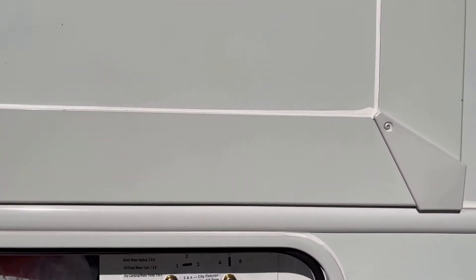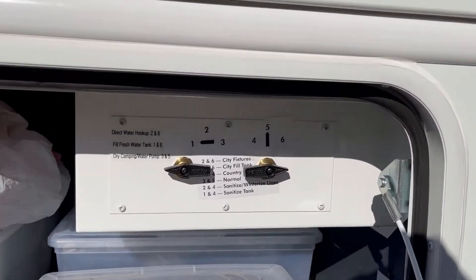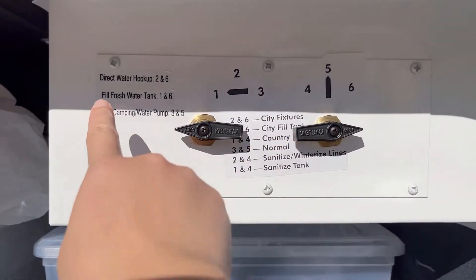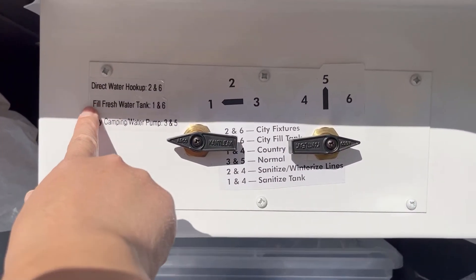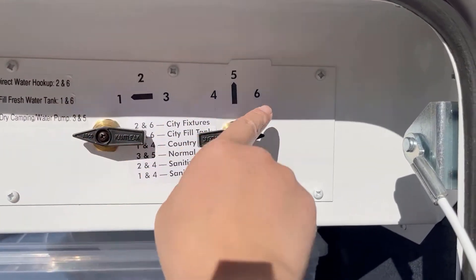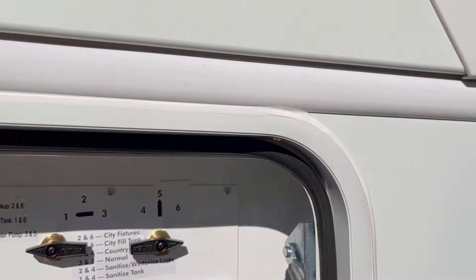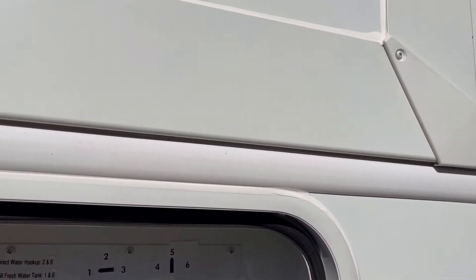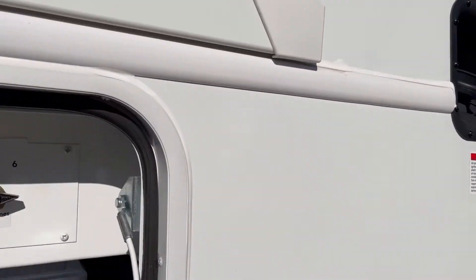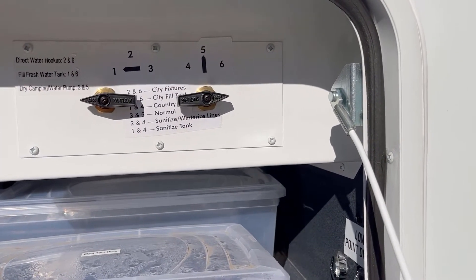When you're dry camping, you'll want to fill your fresh tank. Hit the valves over to city fill tank right here, which is the same as fresh water tank — it's just easier to explain it that way. It's going to be at one and six, just like that. Your hose will still be connected to the same city water connection. Once you switch those valves, it closes the valves to the coach and opens up the valve for the fresh tank.